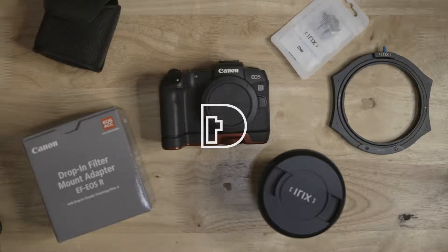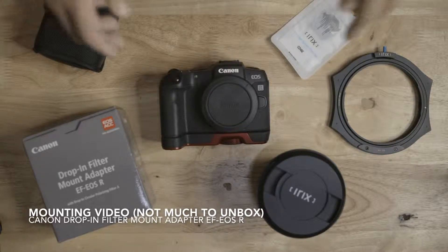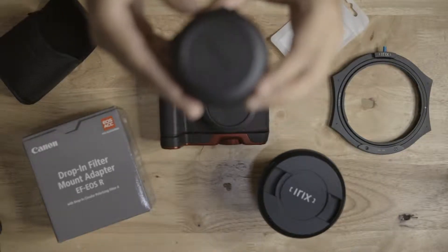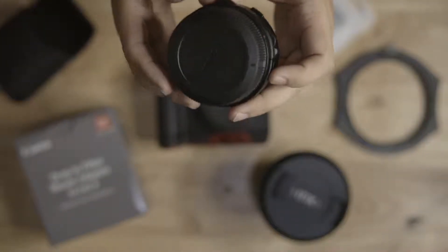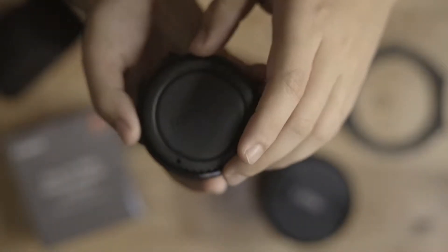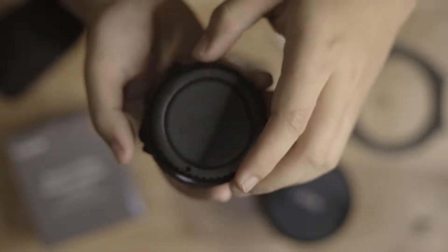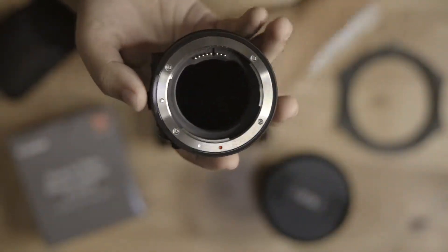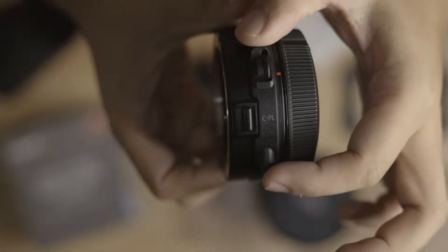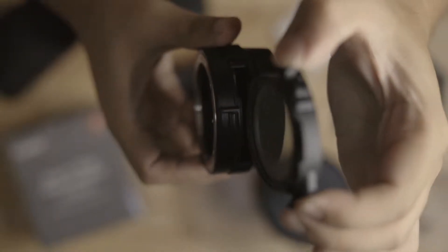Hi guys, we're going to mount the adapter in this Canon EOS RP — the EF to Canon EOS RF mount drop-in filter adapter. You can buy the CPL filter or the variable ND filter. Let's open this and you'll see the filter inside. There's a holder on the other end so you can just pinch it and then pull it up.